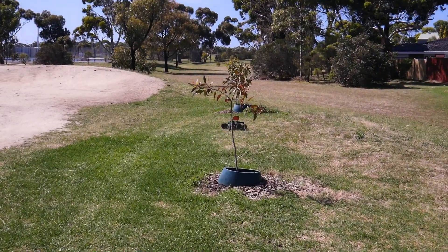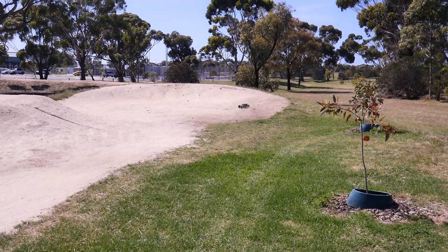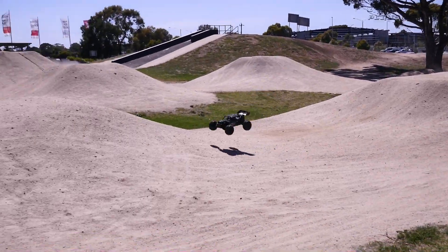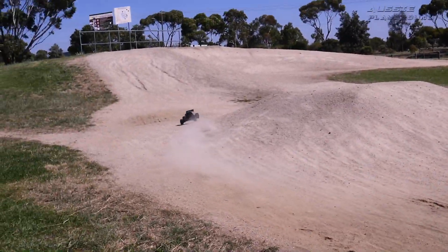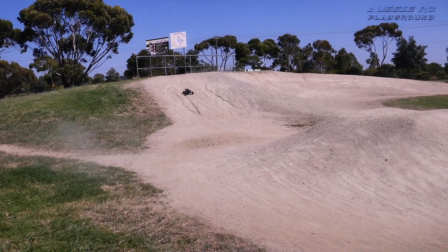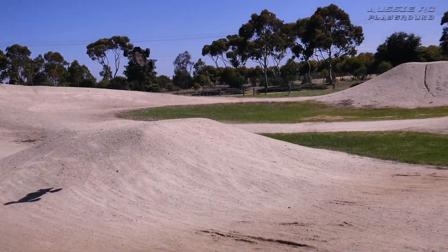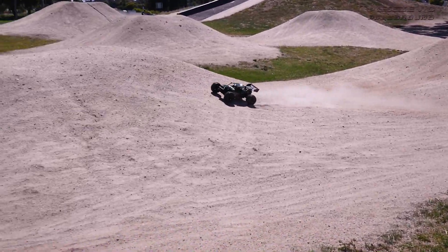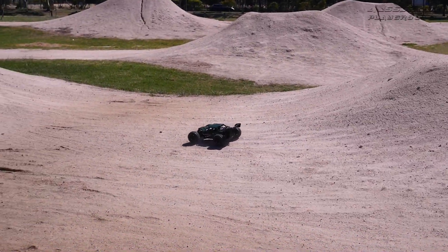The tires just grip so hard on the grass that as soon as you try to counter-steer, the grip just tumbles the thing over. We'll do one more run and pack it in for the bigger jumps. Let's move on — let's go on the big boy jumps.